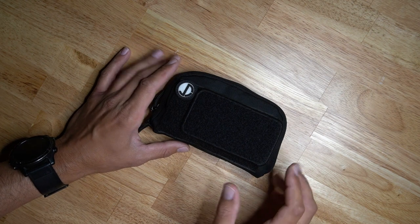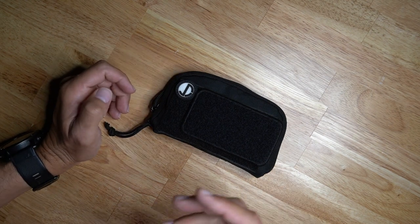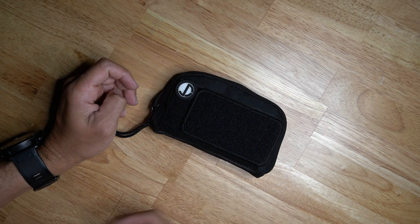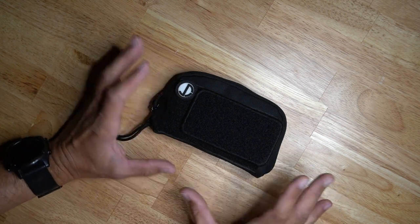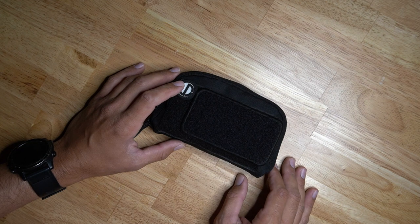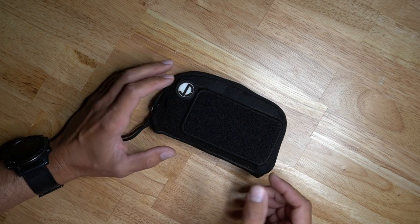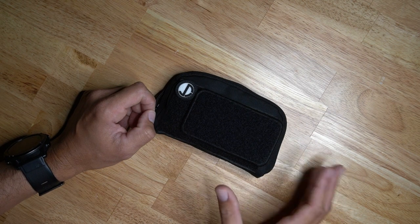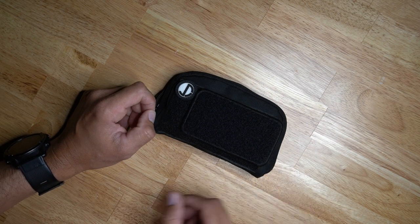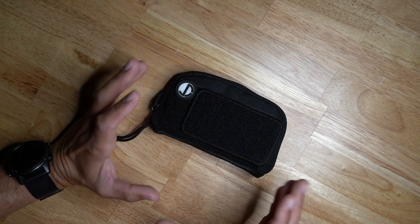Hey, what's up guys. I get a lot of questions on medkits, toolkits, and different ways that people go about taking care of their equipment — including themselves. Today we're going to go over just a toolkit that I use whenever traveling, at the range, or teaching locally.